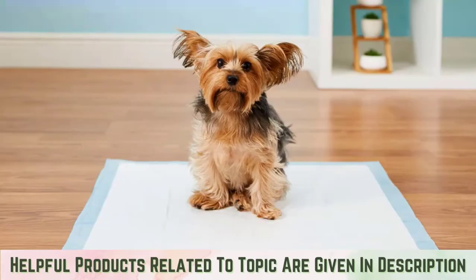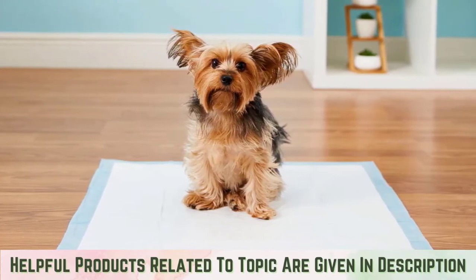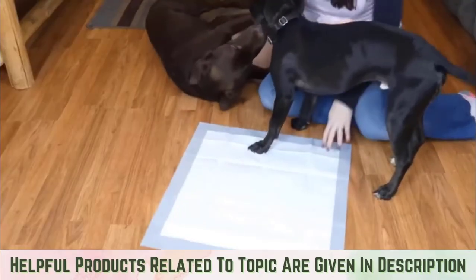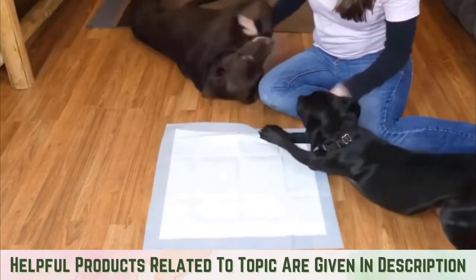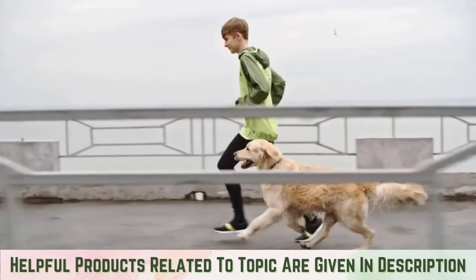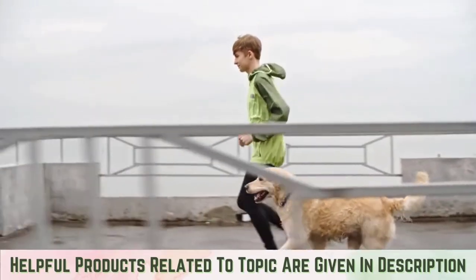Step two: guide your dog to the pad. Directing your dog to their potty spot will be essential. Pads feature built-in targeted attractant that encourages your pet to go toward the pad, but you should still point them to it when they typically need to use the bathroom. Give your pup a chance to empty their bladder after walks and about 20 minutes after drinking water.